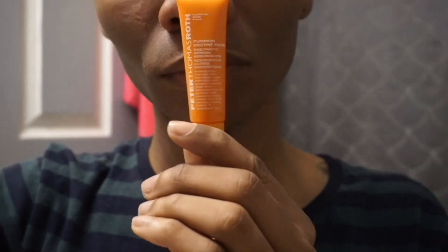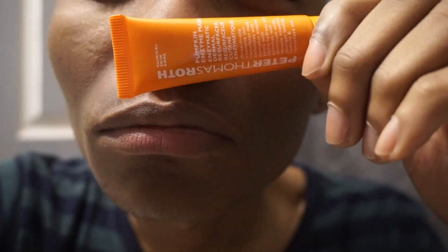Next I'm using my Peter Thomas Roth pumpkin mask, which is good for oily, dry, normal, and combination skin types. It exfoliates and eliminates dullness, aging, or congested complexions. Most people use this to repair uneven skin textures, wrinkles, and clogged pores. Apply a thin layer to skin using your fingertips, gently smooth around your face, and leave on for three to seven minutes — although I usually keep it on longer. Then rinse thoroughly. I prefer to use this once or twice a week. And if you love Starbucks pumpkin spice latte, this smells just like it.